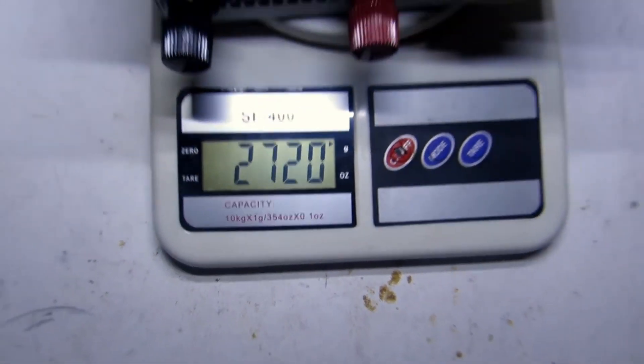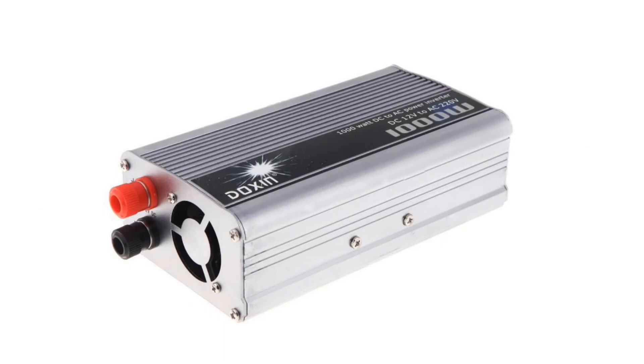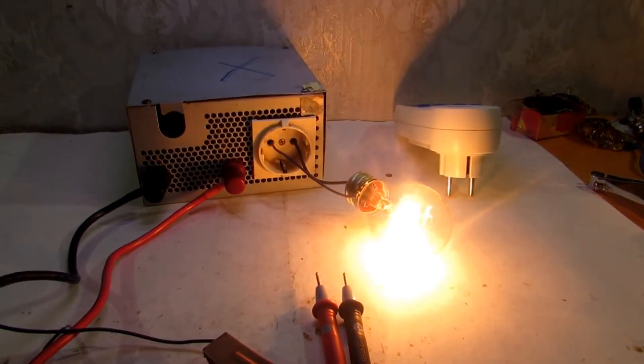The inverter weighs about 2.7 kg — not a little if compared with impulse converters. This is mainly due to the transformer. Thanks for watching. Have a nice day.